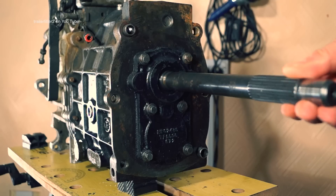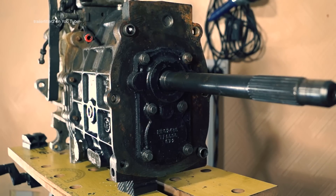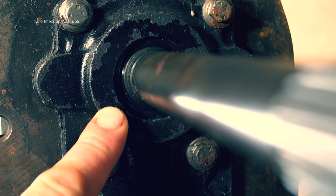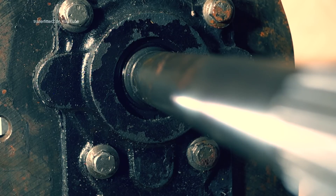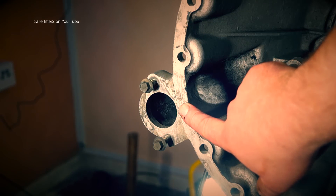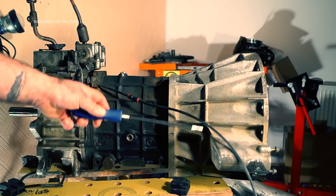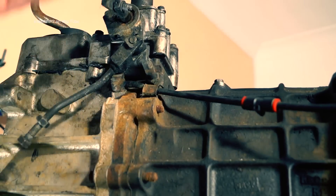The input shaft, or constant pinion, is what it's called because it rotates all the time your engine is running. This is the input shaft seal — or constant pinion seal — which can leak if you have problems, usually when your breather is blocked. And this is where your clutch master cylinder is bolted with two bolts. The breather pipe is very important.